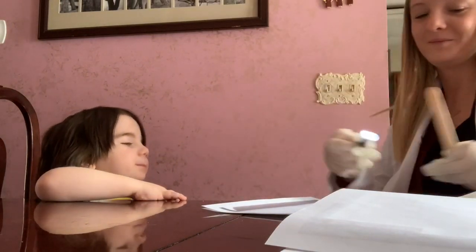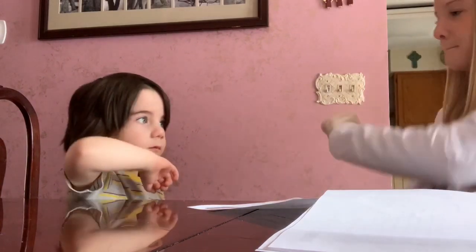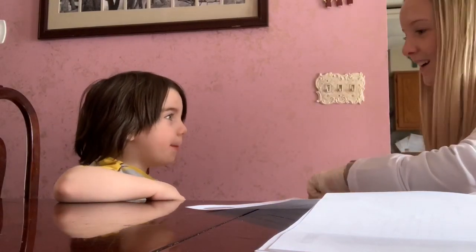Good job. You're doing awesome, John. You're the best little helper ever. Alright. This is going to be our last thing. So I want you to say puh, puh, puh. Good job. Now I'm going to time it, and I want you to say puh, puh, puh as many times as you can until I tell you to stop. Puh, puh, puh, puh, puh — keep going. Ba, ba, ba, ba, ba, ba, ba.